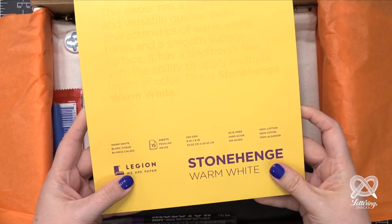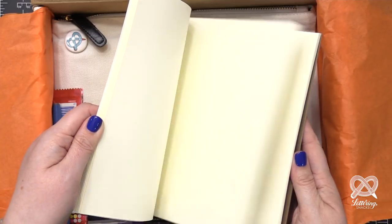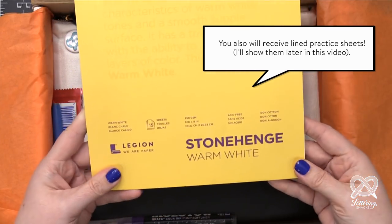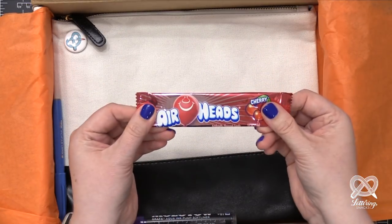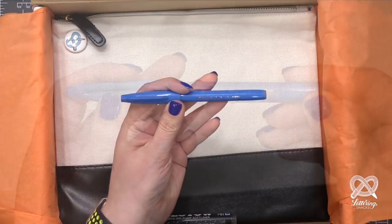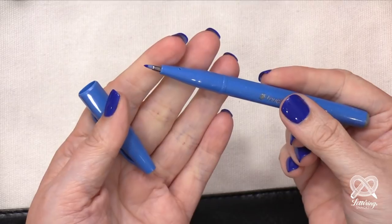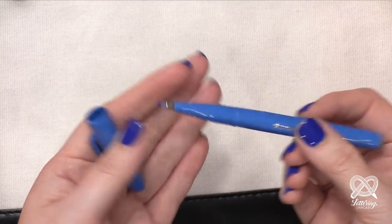It's not a lot of texture - not like a watercolor paper - but it does handle watercolor and more wet mediums very well. You get 15 full sheets and they are square, which is really unusual. You don't find a lot of fine art papers that are square. There's also a Cherry Airhead snack in the box. And then I have a Pentel Arts Sign Brush Pen. I got the blue color, but you might get a different color in yours. It has a rubber tip with a little give like a regular brush, but it's a little more stiff so it's great for beginners.